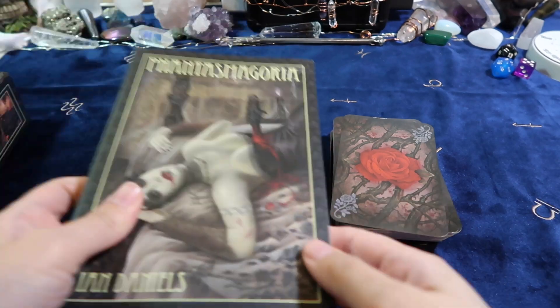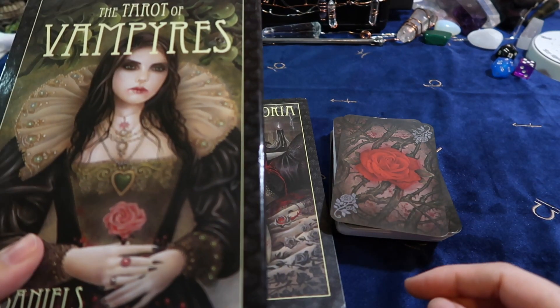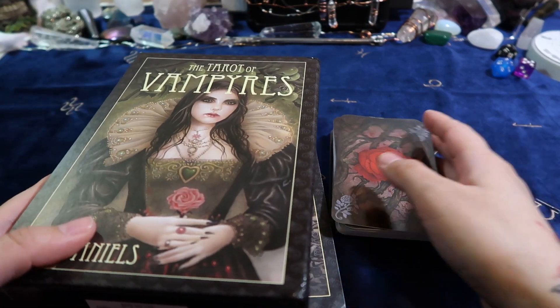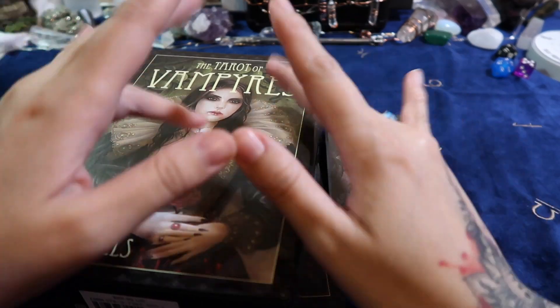Anywho, that was it for this flip through and first impressions of the Tarot of Vampires. Don't forget to like, comment, and subscribe, and I'll see you guys in the next video — bye!